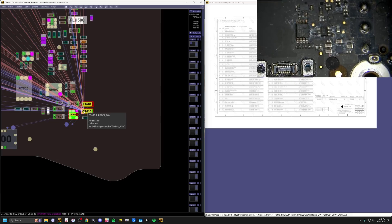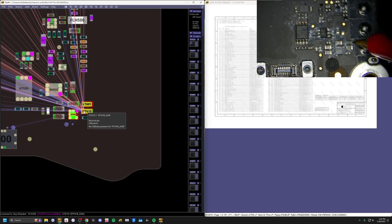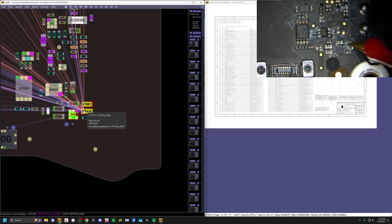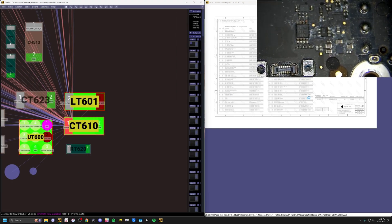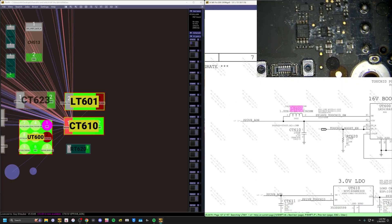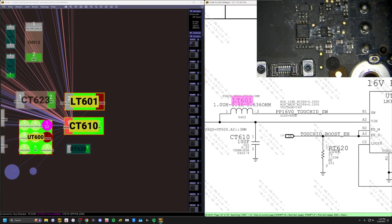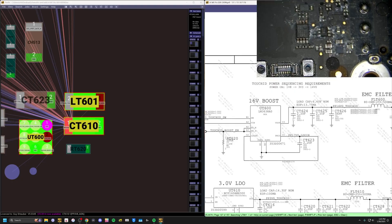I'm just taking a resistance measurement on the line. Oh yeah, pretty much like 100 ohms. This is a ferrite bead. Normally it'll say ferrite bead. Okay, so this is giving 16 volts to our Touch ID module. So let's remove the bad things, and then we'll grab some good things off of another board and replace it. And then I think our MacBook will work.